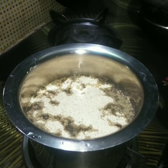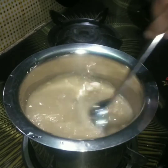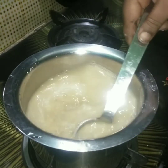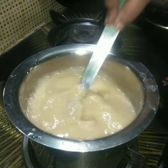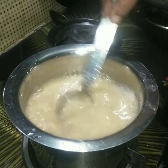When we add the skin, we will put the skin. We will put it in the color.